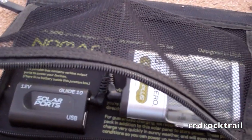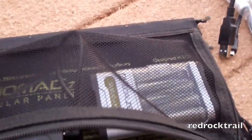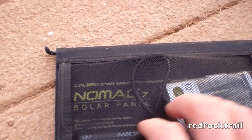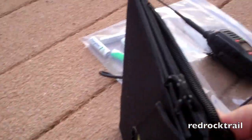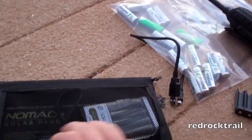You go ahead and zip up the case, which can be tricky to do with only one hand. When it's set up and the panels are open, all of your gear sets in there. There's also the USB port here.